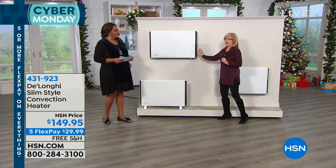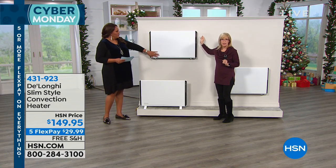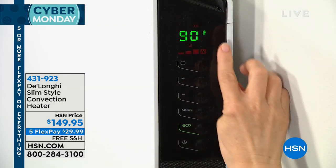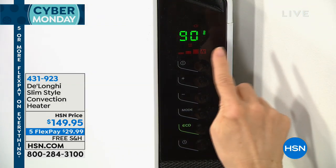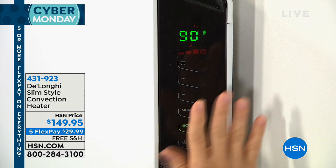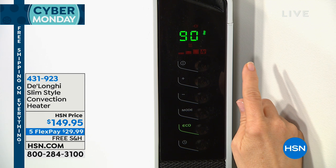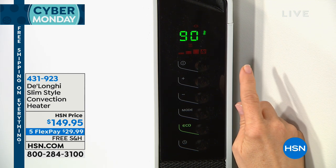I'd like to show on the side the panel on here, how easy it is. It has a digital thermostat — so simple, very simple to use. And that's a great energy saver, because all you have to do is set it to whatever you want the room to be. By the way, this is for a full room — it's not just a little heater. This can be a living room, family room, a large bedroom.